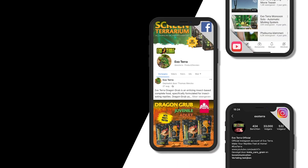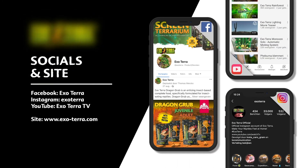Find us on social media or visit exoterra.com. Exoterra.